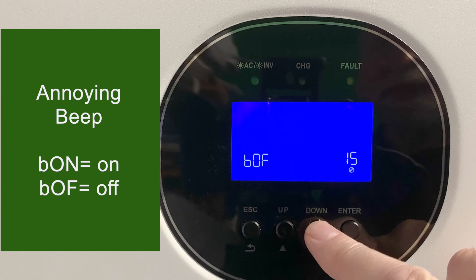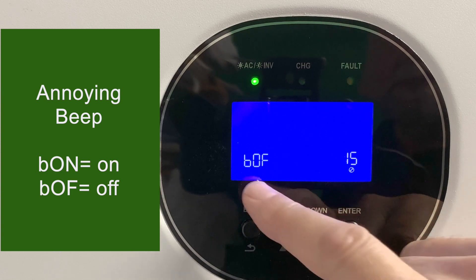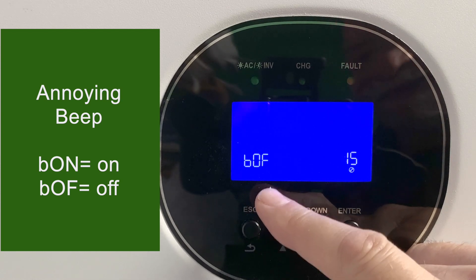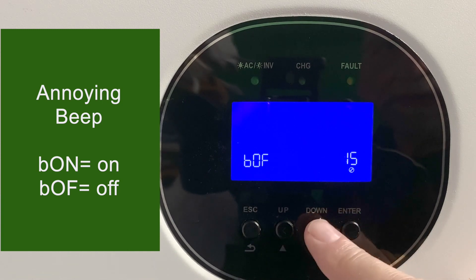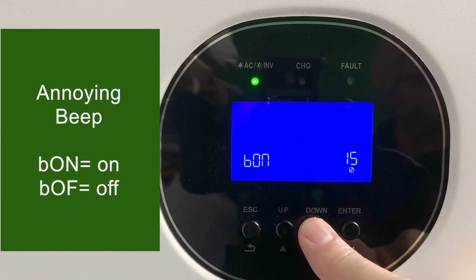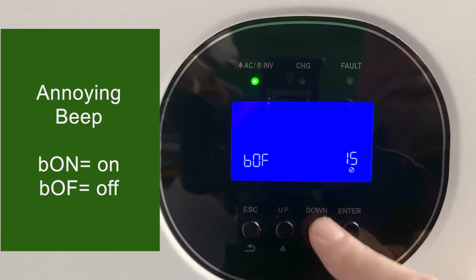Setting number 15 is the beep — not what it's called in the manual, but that's what it is. This may be one of the first settings you want to change. I keep it off, but let's turn it on so you can hear what it sounds like. Everything you do from now on beeps until you can't stand it anymore. Go to setting 15, turn it off, hit enter, and it stops.